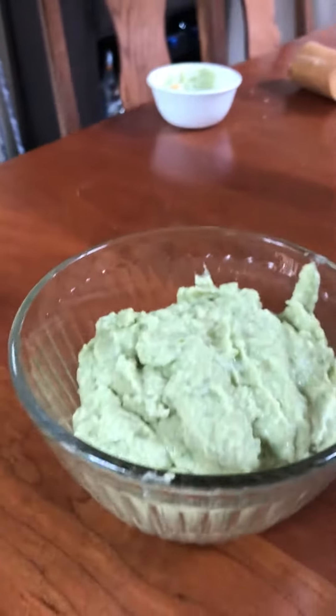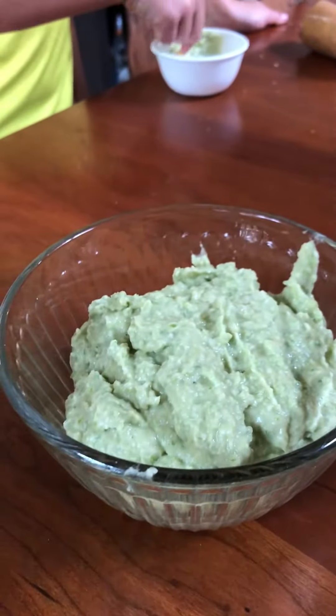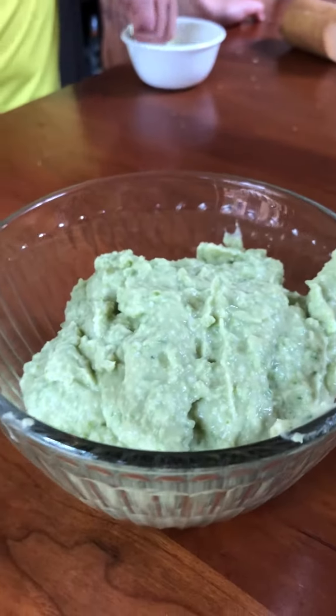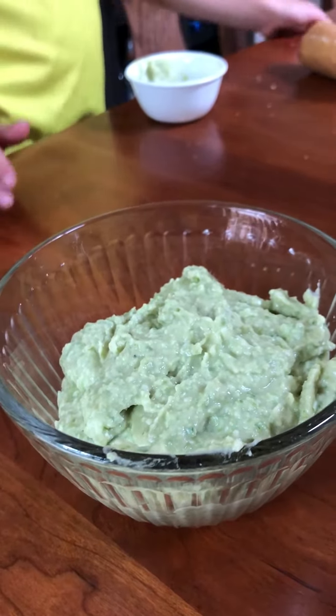Today we are trying bean dip with garlic scapes. If you've never cooked with garlic scapes, they're the top of the garlic plant when it's growing in the ground. We were given some by our grandpa Terry.